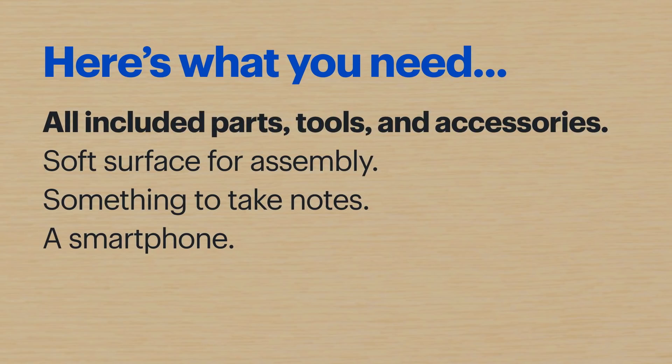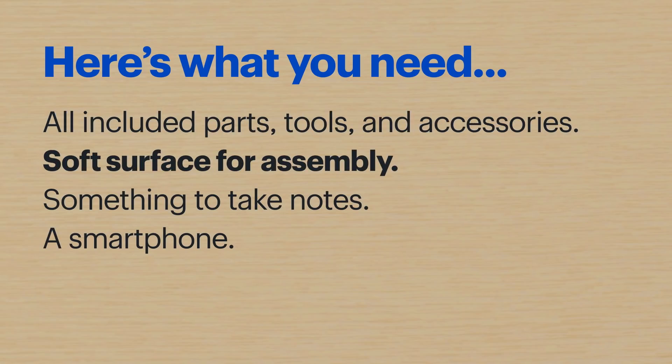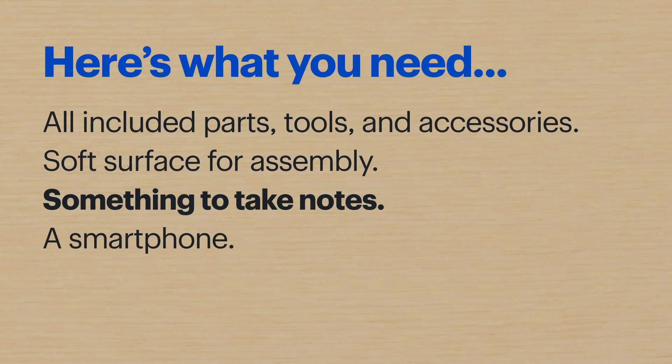Here's what you'll need: all of the included parts, tools, and accessories. The AeroGarden includes everything you need to get growing. You should use a soft surface for assembly — something that'll prevent scratches. You should also have a way to take notes. And finally, a smartphone. I'll be using the Google Pixel 4, so the steps might be a little different depending on your device.